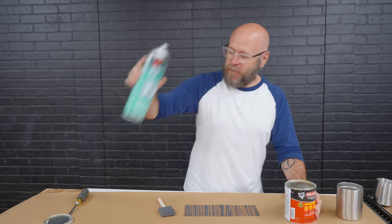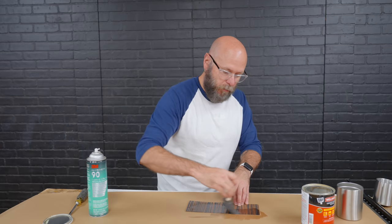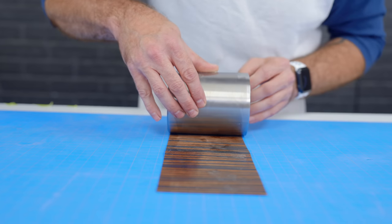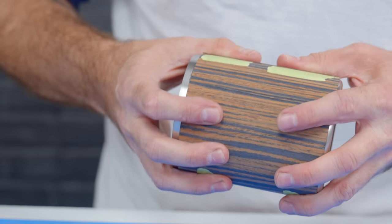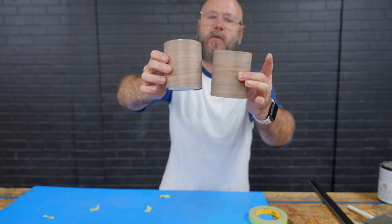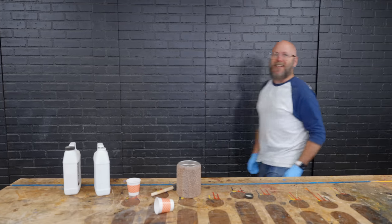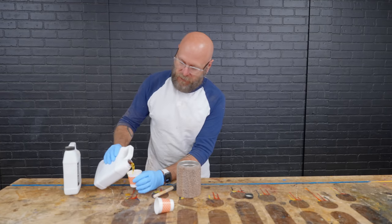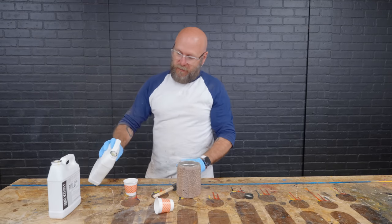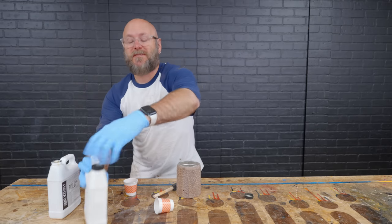I'm going to use some contact cement — some 3M high-strength spray adhesive would also work. The trick with the contact cement is to brush it on both pieces, let it set up and get tacky. I had two more stainless steel whiskey glasses and did the exact same thing. For the finish we're going to use tung oil, which is all natural, and then a citrus solvent to thin it — which smells amazing, just like oranges.